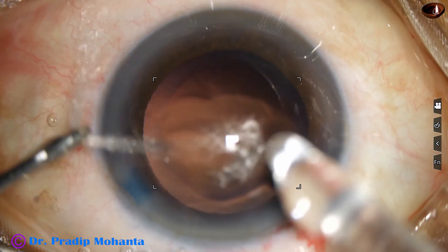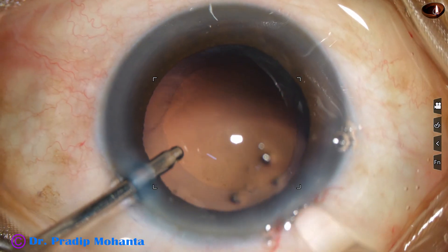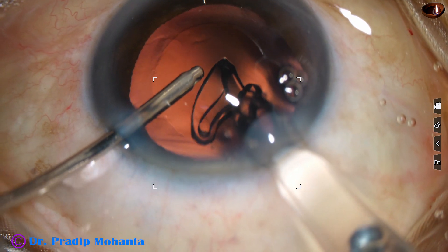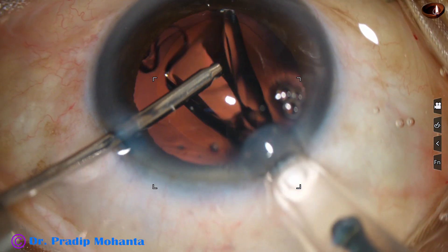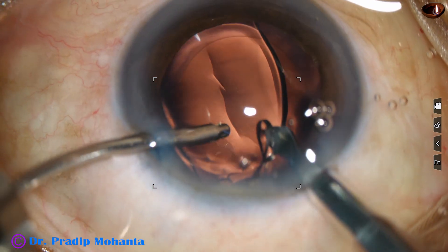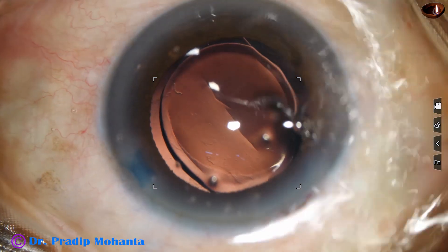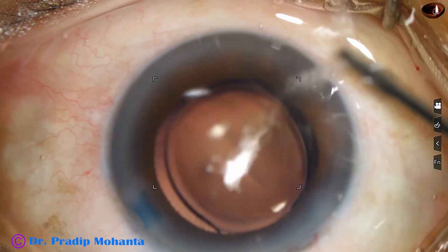And now is hydro-implantation of a single-piece monofocal intraocular lens. The leading haptic goes into the capsular bag, and just by a push of the left-hand instrument, the trailing haptic also goes into the capsular bag.